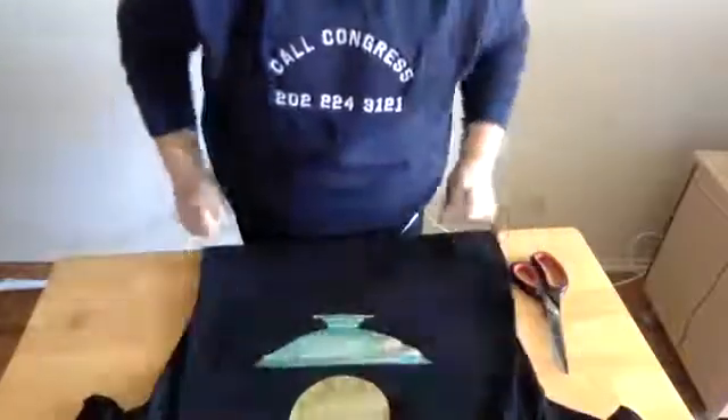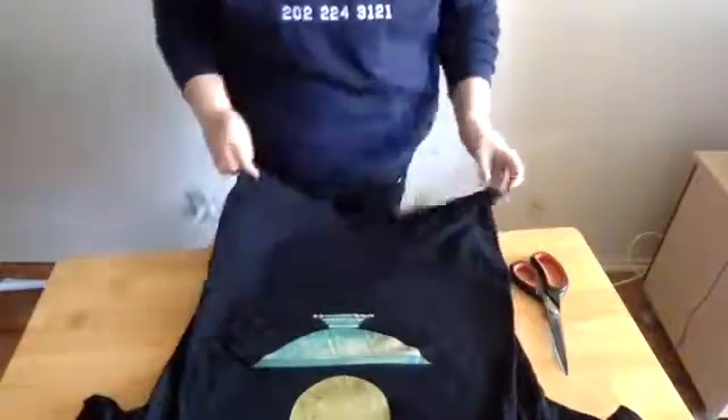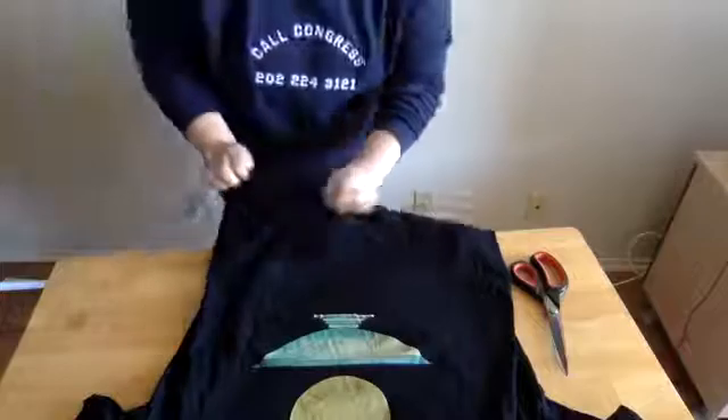Now we're going to get our t-shirt. I have a shirt I'm willing to cut up because this is going to ruin it. Don't get your sister's $60 designer t-shirt — go get one that is going to go in the trash. We're going to cut this up.